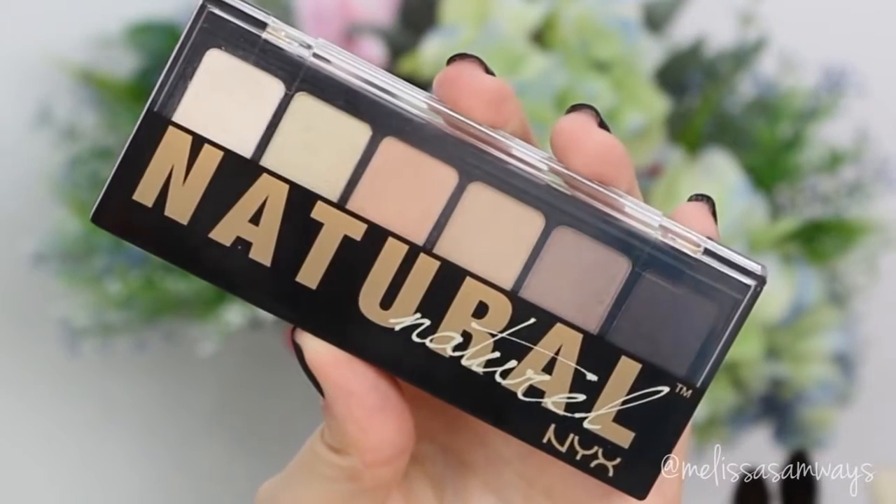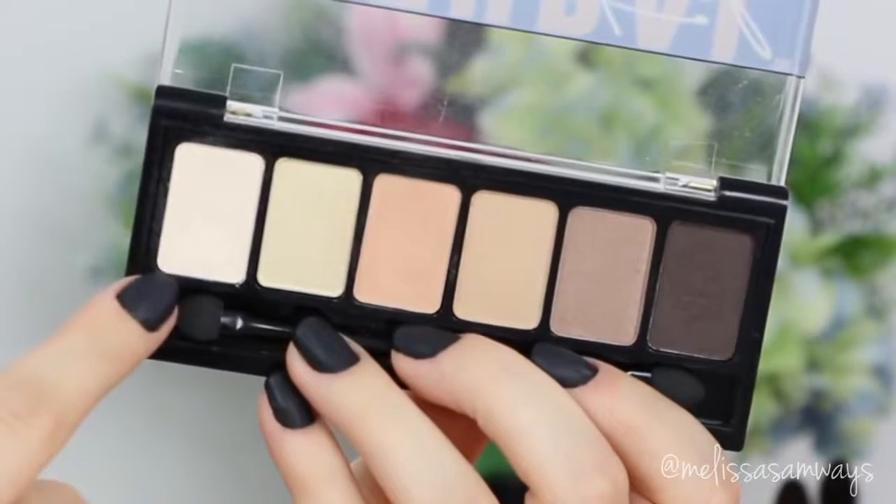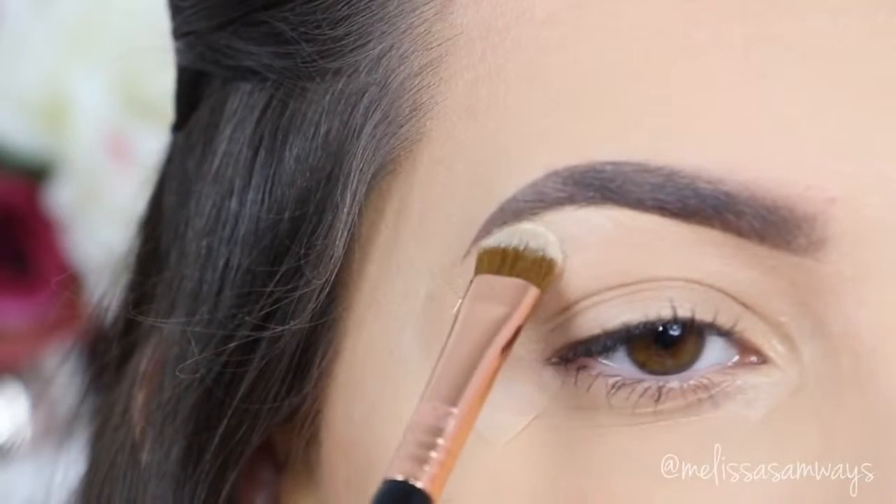I'm gonna start using this palette Natural by NYX. With this eyeshadow brush and the lighter shade of the palette, I'm gonna apply it in my brow bone. This will just highlight a little bit and make everything easy to blend.